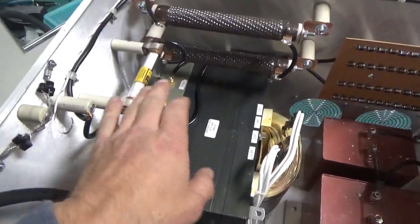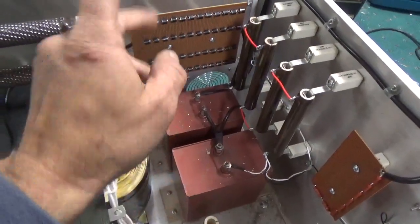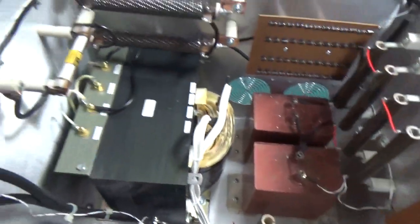High voltage fuse is wired, series glitch resistors are wired, filter caps are wired, the rectifier board, bleeder resistors, meter movement — all that, all set, wired.